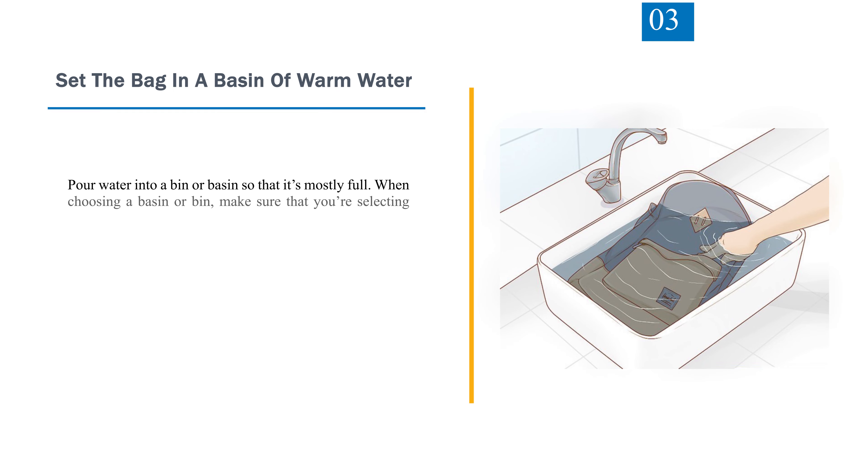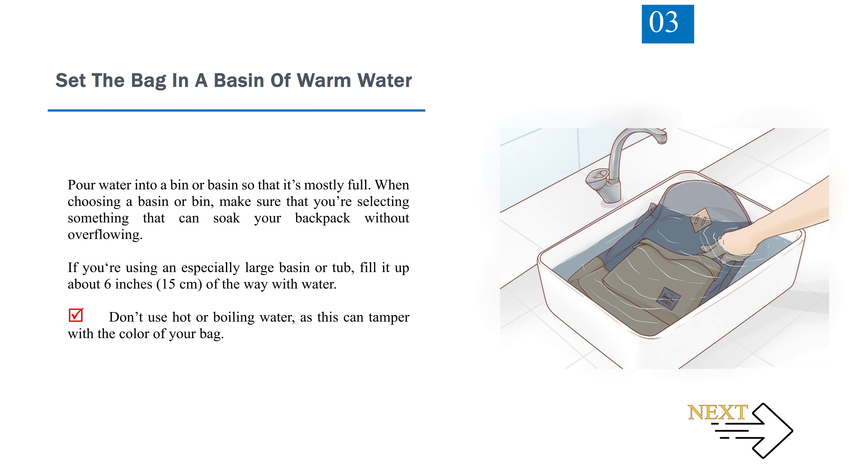Step 3: Set the bag in a basin of warm water. Pour water into a bin or basin so that it's mostly full. When choosing a basin or bin, make sure that you're selecting something that can soak your backpack without overflowing. If you're using an especially large basin or tub, fill it up about 6 inches (15 centimeters) of the way with water. Don't use hot or boiling water, as this can tamper with the color of your bag.